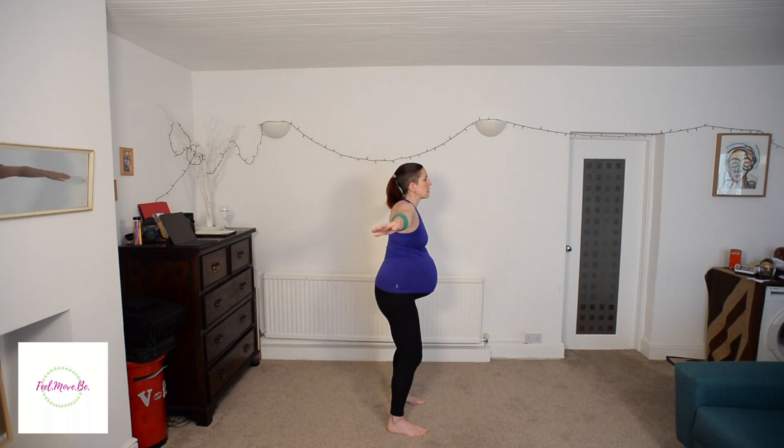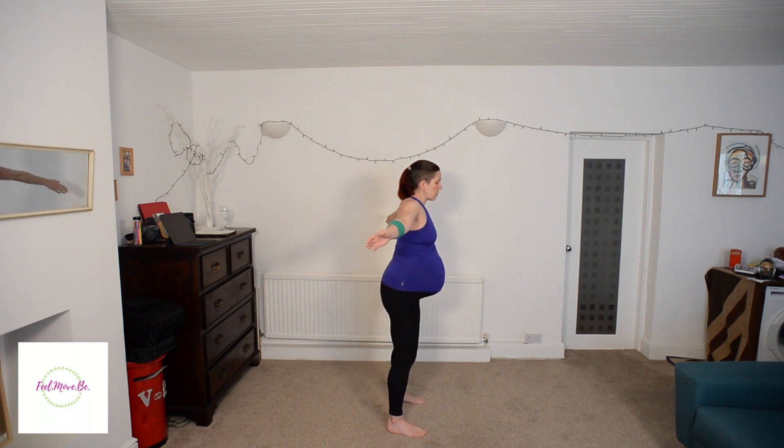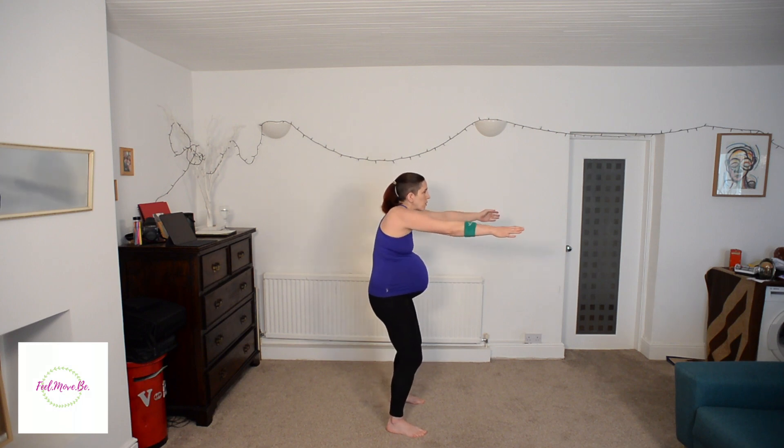Now let's warm the spine and open up the chest. Push your chest and tummy slightly forwards, then bring your hands forwards so you push your back behind and open. Do that two more times.